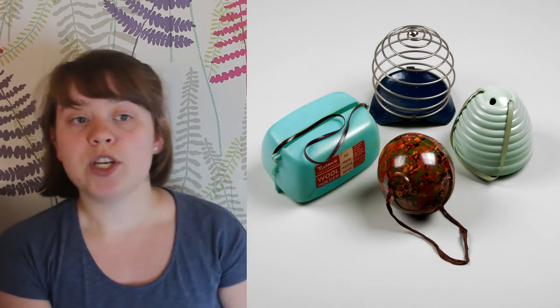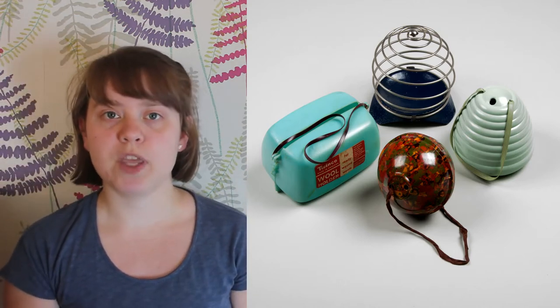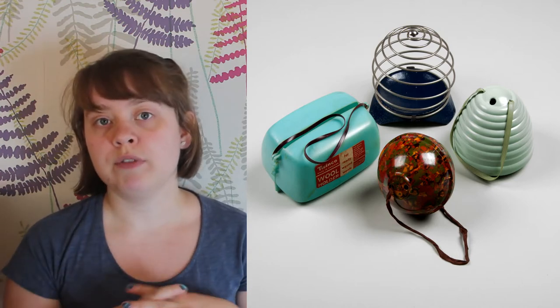These yarn holders are an extension of this idea. On day 85 we showed you this small selection of the yarn holders we have in the collection. They all work slightly differently but they all hold the ball of yarn in one place. The recent equivalent is the yarn bowl — this one's mine.